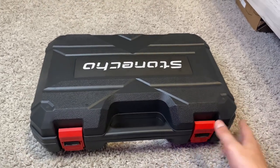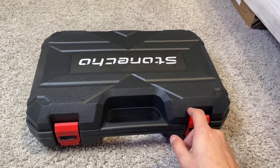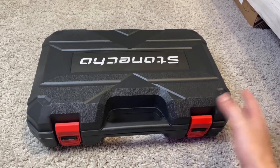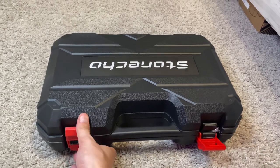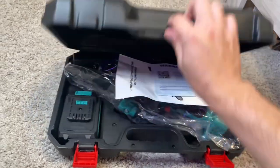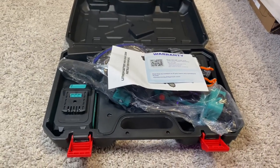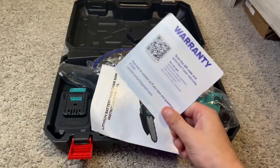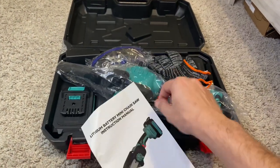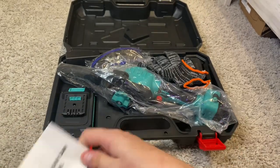This is the case itself. It comes in a box that pretty much slips around the whole thing. Upon opening it, we can see we have a whole bunch of stuff going on here. You can see we have a warranty card, and they obviously give you the guide for the chainsaw itself.